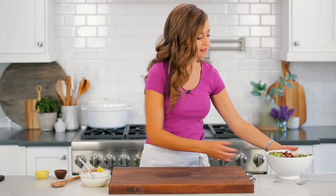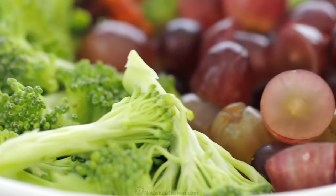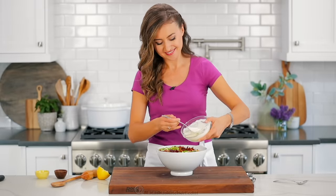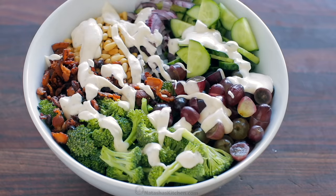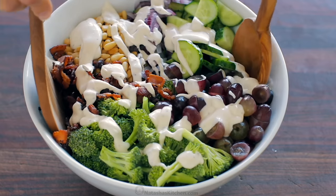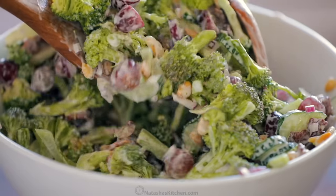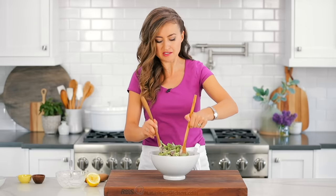Now that the dressing is made and our salad is prepped and ready to go, all that's left to do is pour the dressing over and toss everything to combine. You can add the dressing to taste — I personally like to use every last bit of it. Just toss until everything is evenly coated in that luscious, creamy dressing, and it gives every bite amazing flavor.